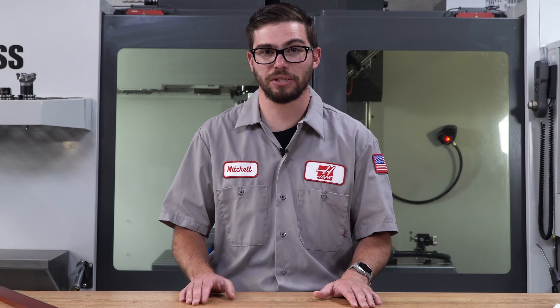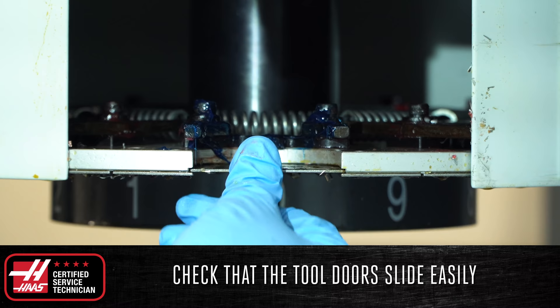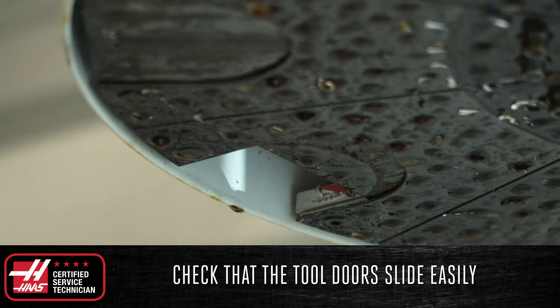If you are having alignment issues, contact your local HFO service technician. While there, check that the tool doors of the tool changer slide easily and do not get stuck in the open position. If stuck, chips may be getting stuck between the sheet metal, or the spring may be out of the track or broken and will either need to be fixed or replaced.